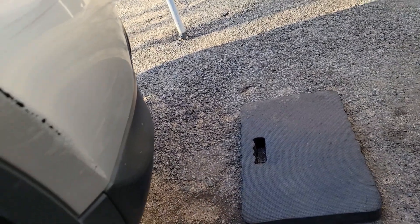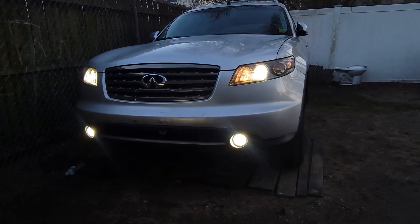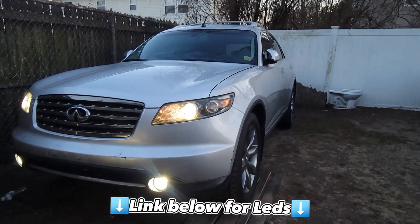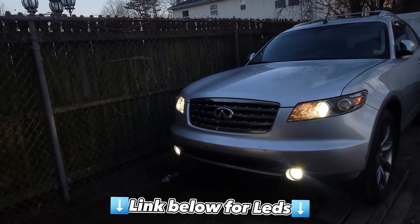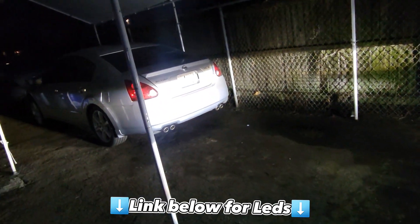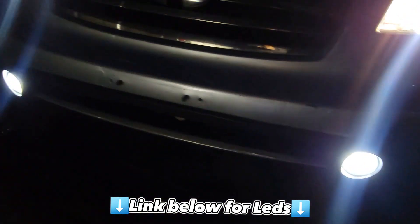Put everything back from here and over there. I'll put everything back and show y'all how it looks. There you go — there's the LEDs, how it looks when it's lit. And that's how you replace fog light bulbs on this 2005 FX-35. I'm gonna put the link below if you want these bulbs. Jules Mechanics — follow me on there, I'll help you out. Leave me a like and subscribe. Later.